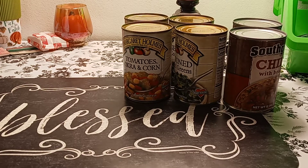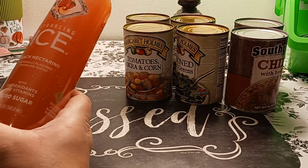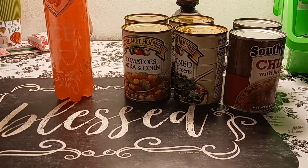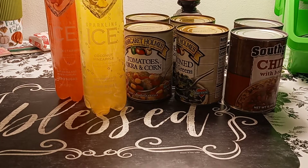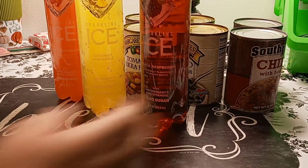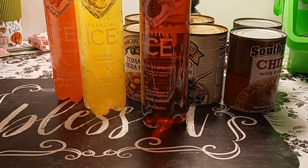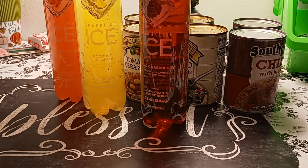The next item my husband picked up are the Sparkling Ice — peach nectarine. This has zero sugars with antioxidants and vitamins, 17 fluid ounces. It's a pretty decent sized bottle. So we have the peach nectarine, the coconut pineapple — which I would love to try, I might do that instead of the water — and then the black raspberry. And I have a cup of ice which was green tea with two lemons from Dunkin' Donuts. That's it for the food part of it.